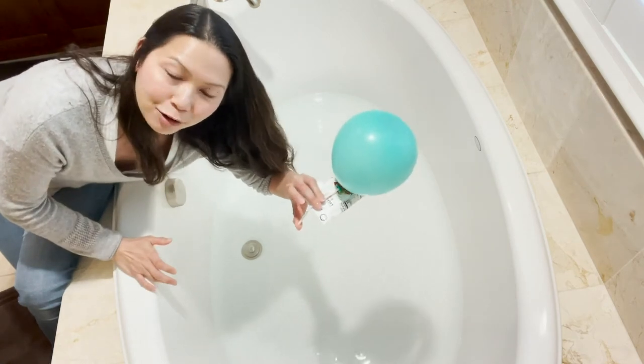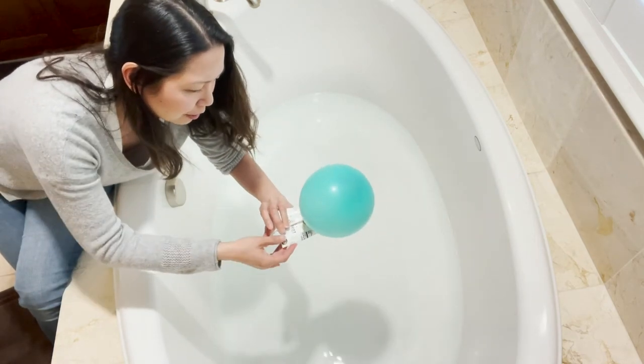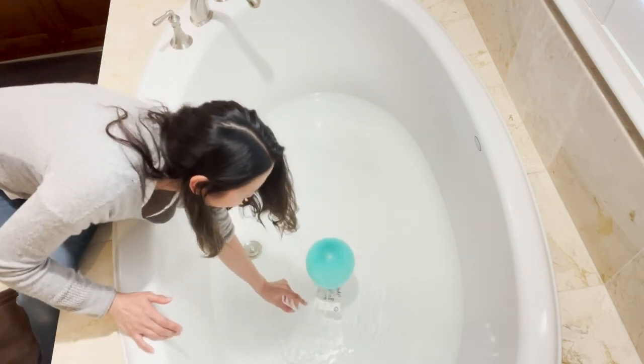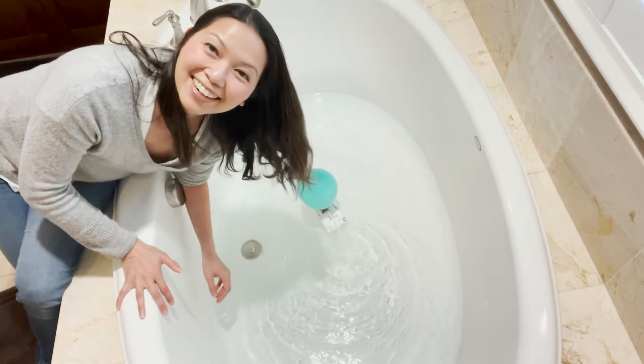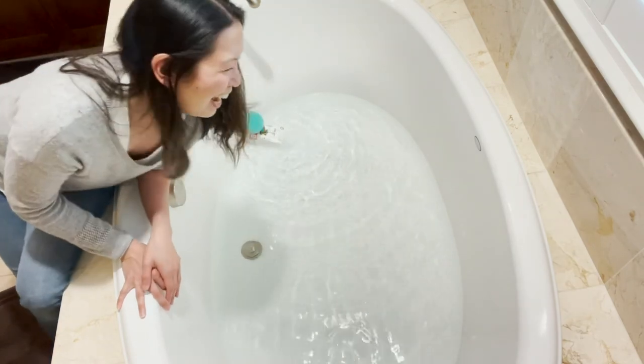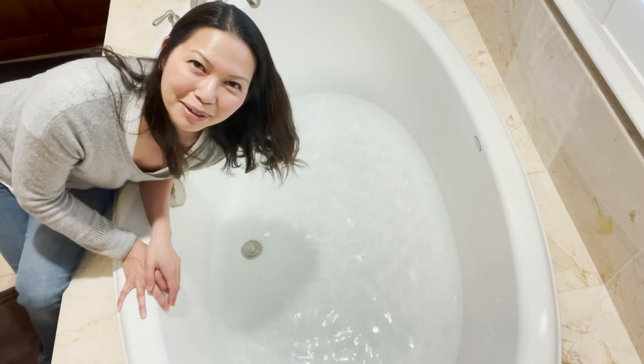I'm going to hold my finger over this so that it doesn't let the air out until I put it in the water. Let's put it in the water and see what happens — and there it goes! The balloon speedboat is off! Alright, have fun. I hope you enjoyed making your speedboat.